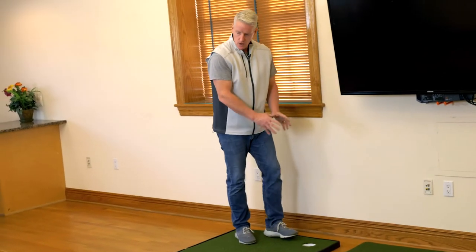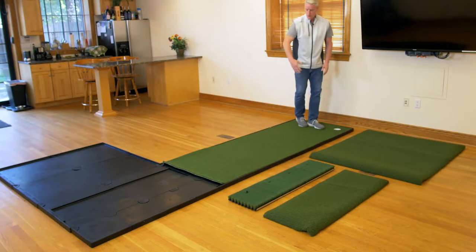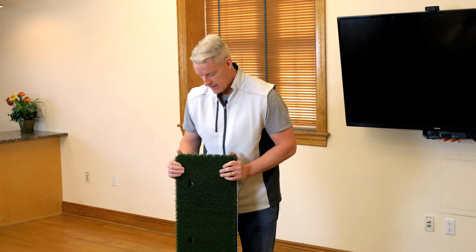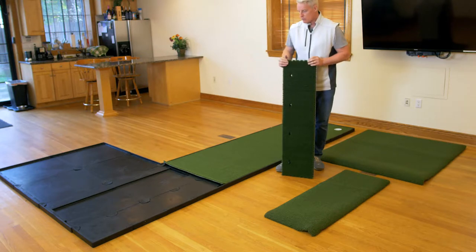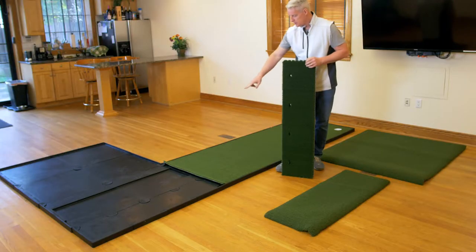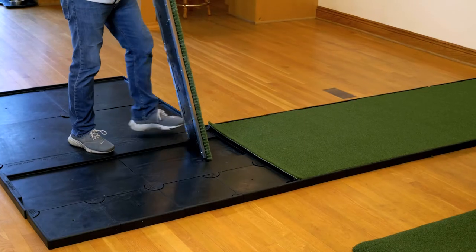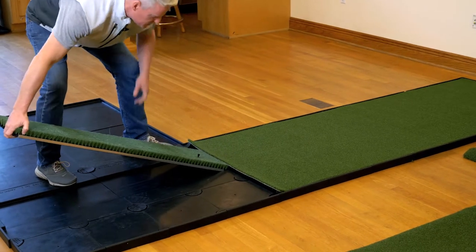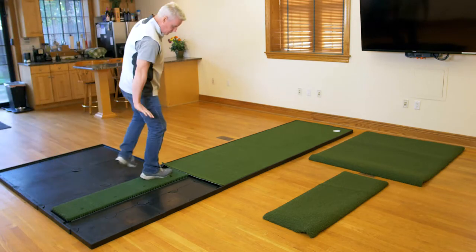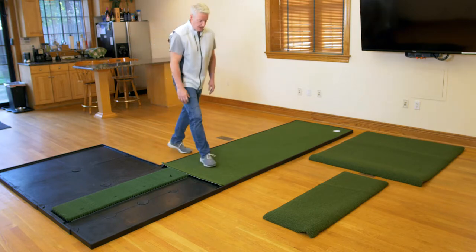We have our putting cup installed into our putting turf. Now I'm going to take my brush tee hitting area and place it into the molded rubberized fitting for it. I want to make sure that I'm closest to the putting surface edge so I have a nice smooth surface for the return of my ball. I'll place this right up against that edge and then literally drop it right in, making sure I have a nice smooth surface for that ball to return.